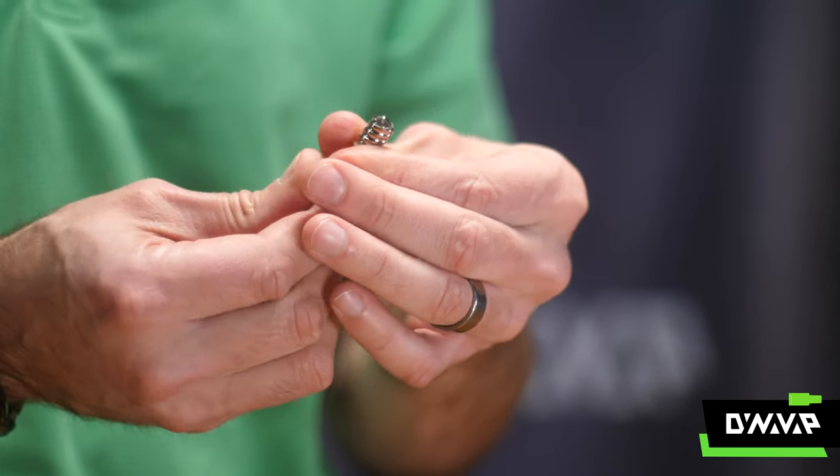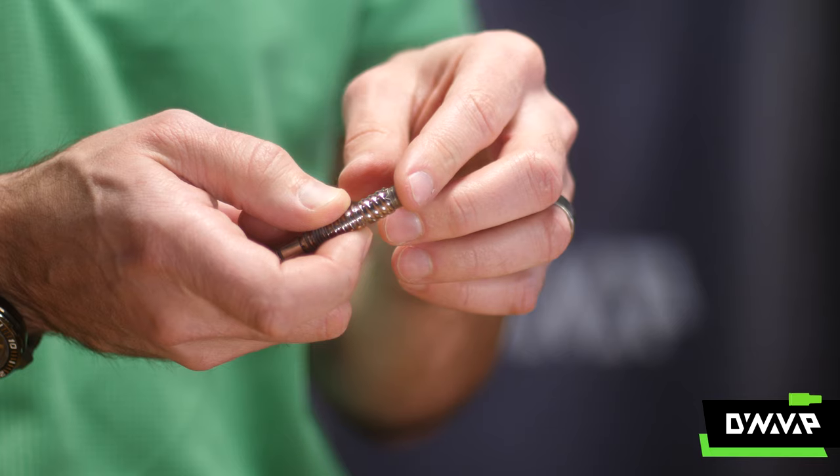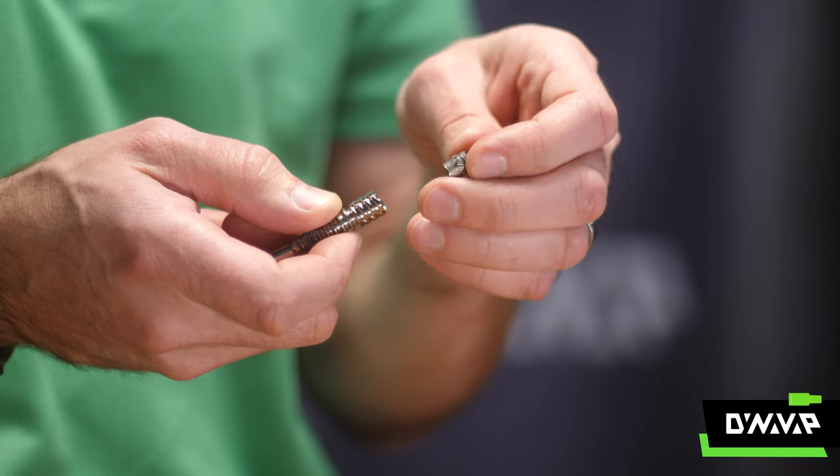To remove your coil, use the condenser to push it out. Make sure to place your hand on the front of the tip so your coil doesn't go flying.